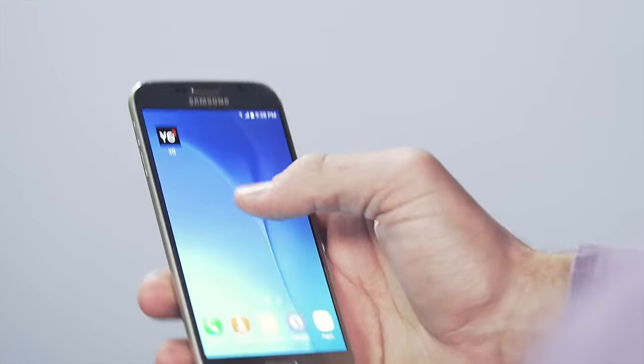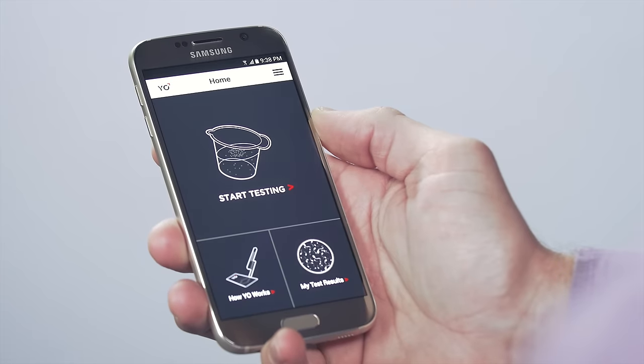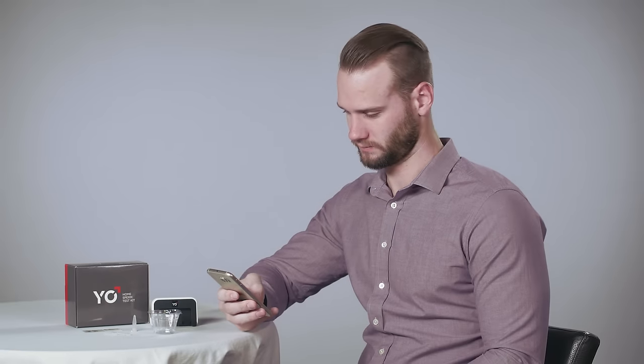Now, in just a few minutes, without any sperm touching your phone, you can run your own private, FDA-cleared Yo! home sperm test on your smartphone. Yo! takes a video of your sperm and checks your modal sperm count.